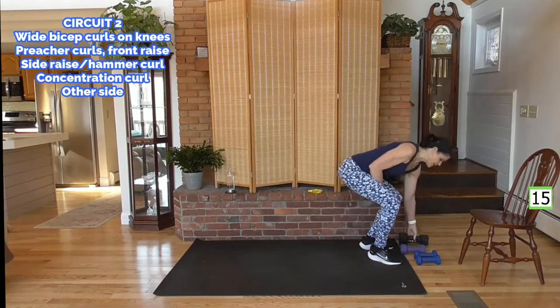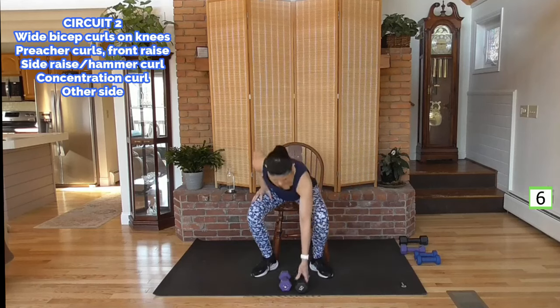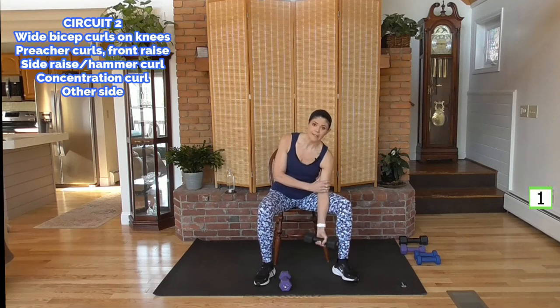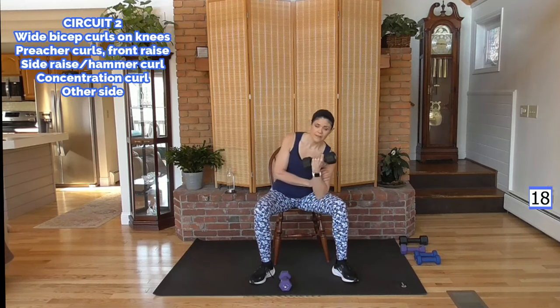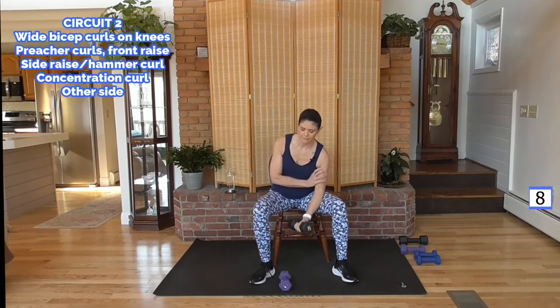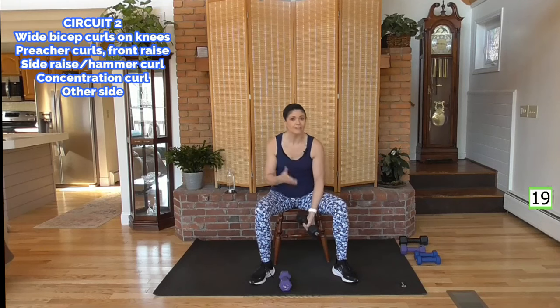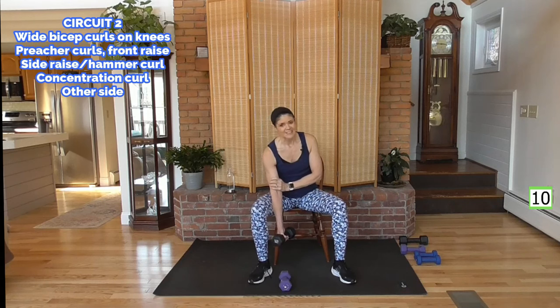I'm grabbing my chair and a heavy weight for a concentration curl. Sit down, put it in your right hand, elbow right in, bring it up and down slowly. Abs are tight. We're using one side of the body — that's a unilateral move, very concentrated, because only the bicep is working here. All your energy is going into this curl, so you can lift more than if you were doing both arms at the same time. These are the types of exercises where you can start to challenge yourself on weight. Using threes — get fives. Using fives — get eights. Using eights — get ten or even twelve.